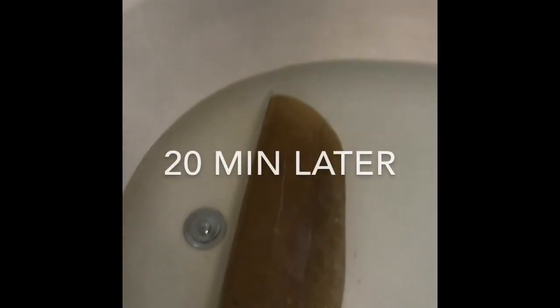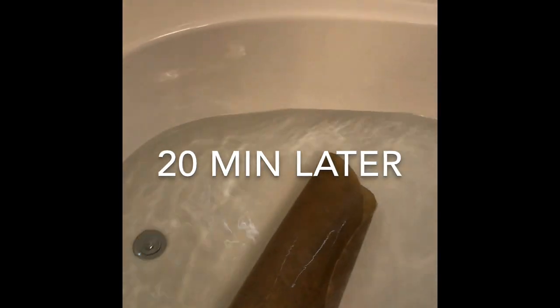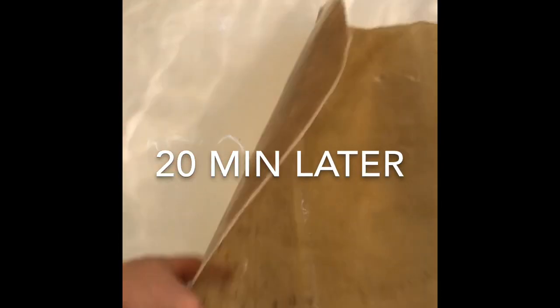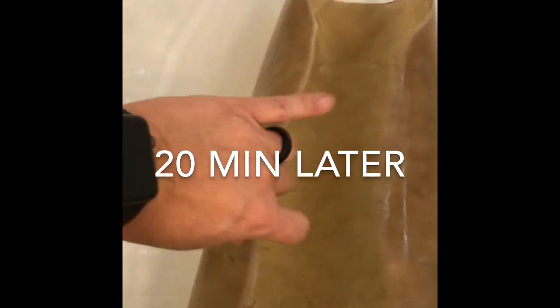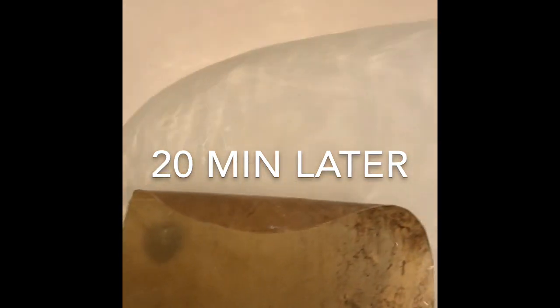At 20 minutes, the skin opens up nicely. It's still curled up, but it's opening up, and the water keeps soaking in. It won't move right now, and it's not nearly where it needs to be for putting it on the drum. As long as it's curled like that, you know it's definitely not ready.